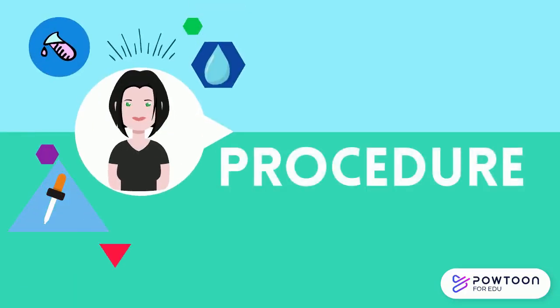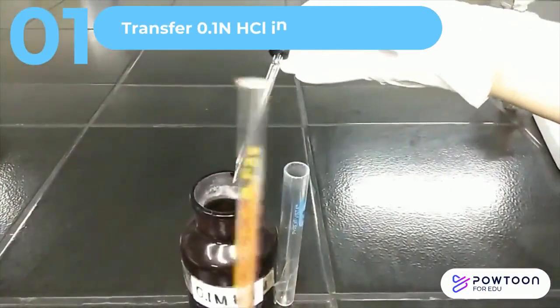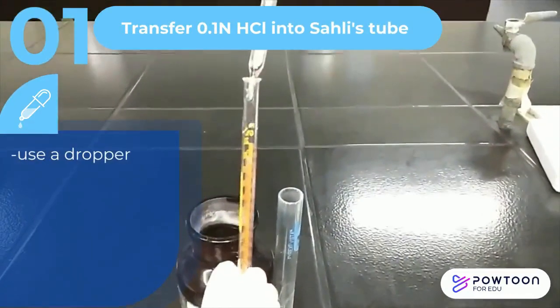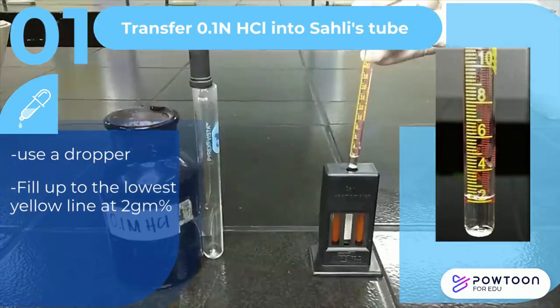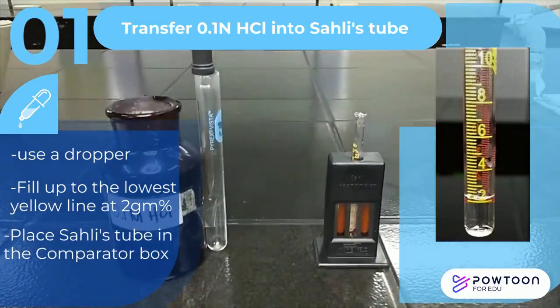For the procedure, transfer 0.1 normal HCl into the calibrated Sally tube using a dropper. Fill up to the lowest yellow line at 2 grams per cent. Place Sally's tube in the comparator block as you prepare for the next step.